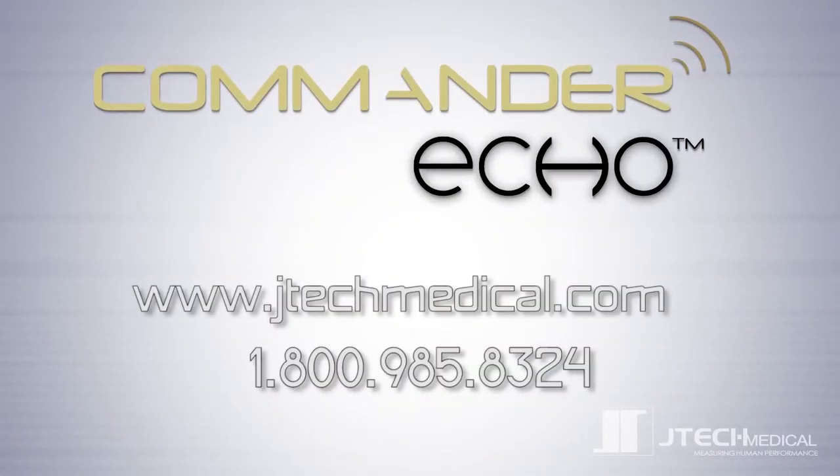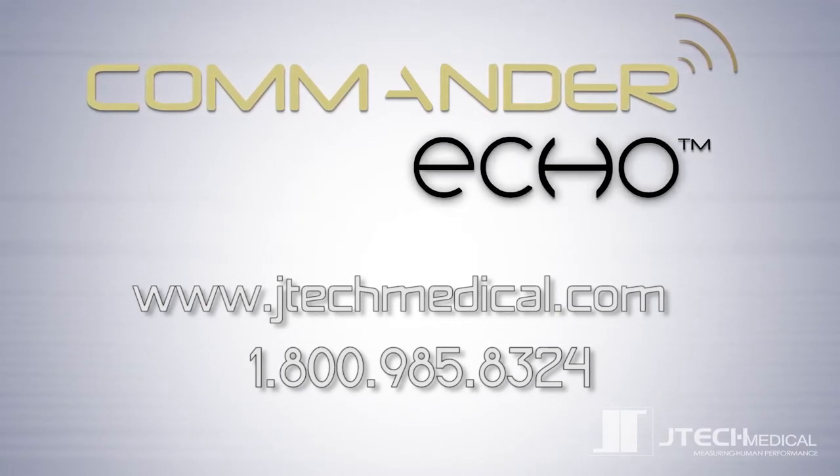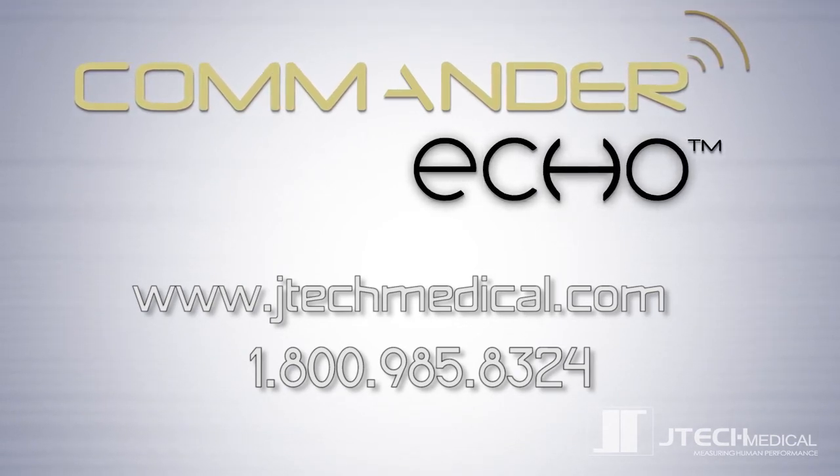We are excited about this new product and the possibilities it has to offer. Visit our website for additional product information, and if you have any questions please don't hesitate to contact us by phone, email, or through our live chat feature online.